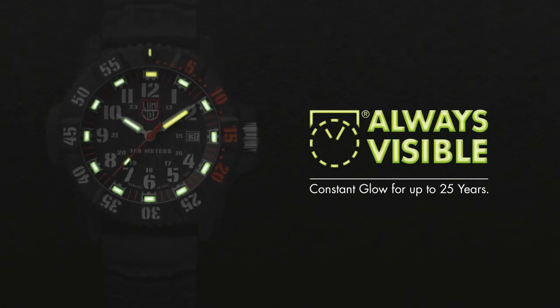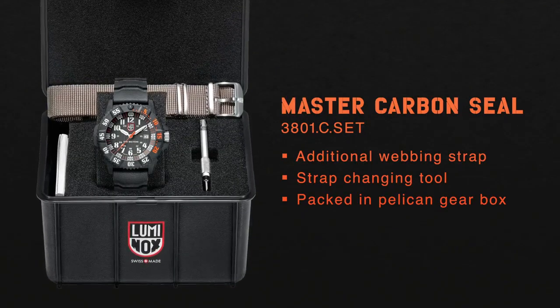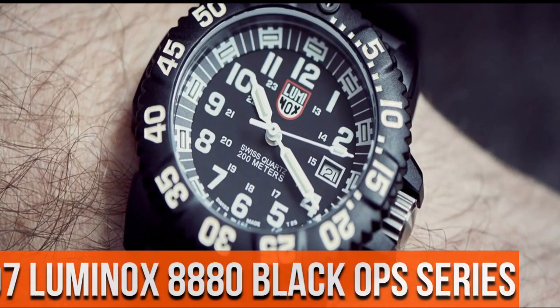Super luminova light on the dial. Navy blue wiping stripe with Bruce TNST signature buckle. Number 7.